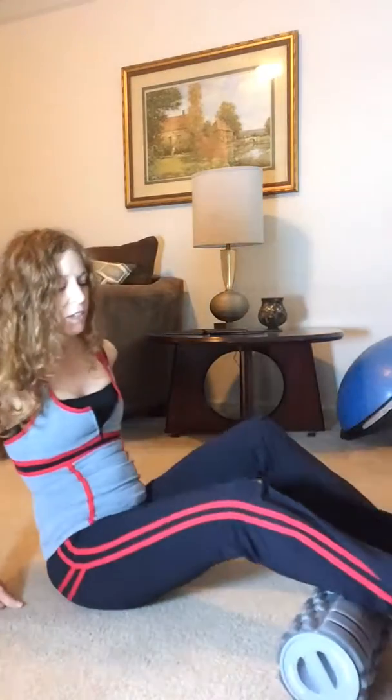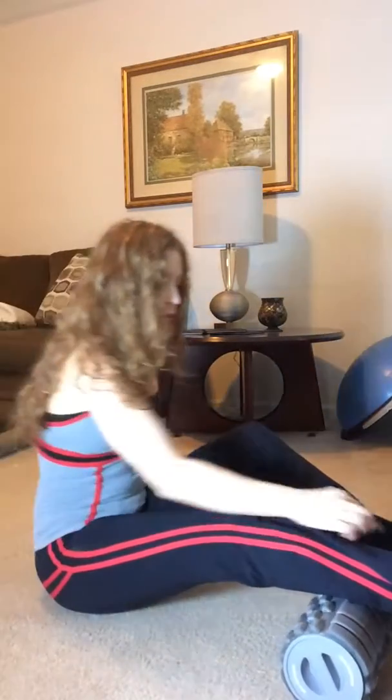Whether you're working out or you're just walking around in high heels, it doesn't matter — we all get really tight in the calf. So I'm going to show you a foam rolling technique that I like to use and have my clients use.